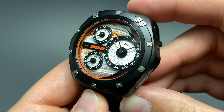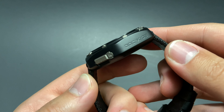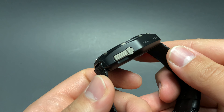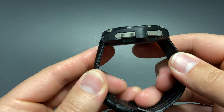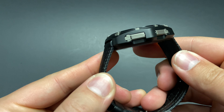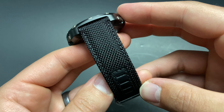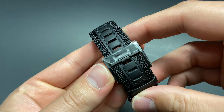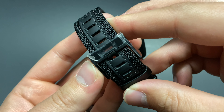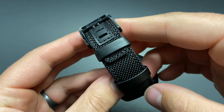The black titanium is very matte and has a bit of a sandblasted look — a very nice addition that makes for a good look. The small titanium inserts on the side of the case are actually the crowns for operating the three movements. The strap is a very nice black canvas, which is extremely durable and lightweight to match the titanium construction.